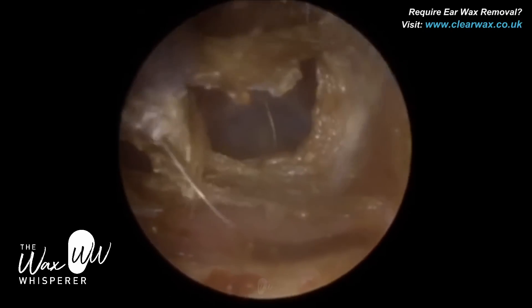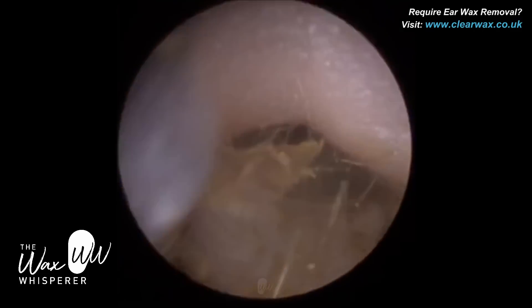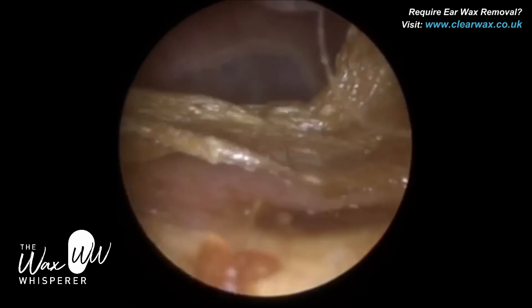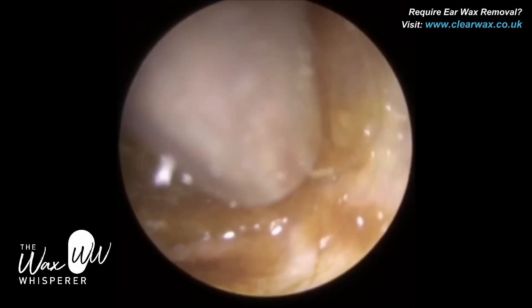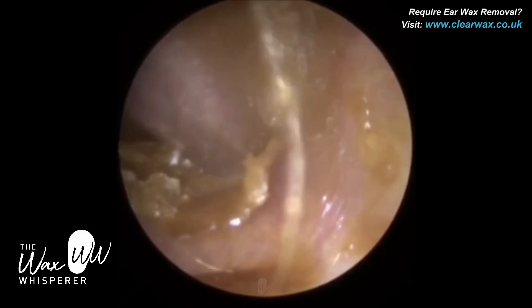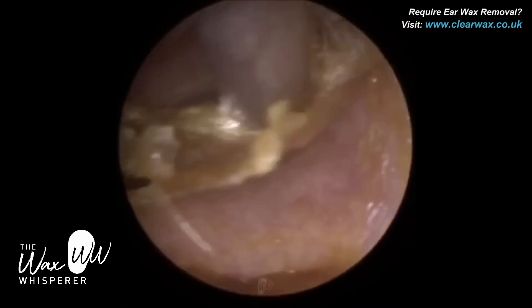So again, we've just got a bit of keratin here. Now, this patient's ear canal is quite inclined. Everyone's ear canal — the average upward inclination is about 30 degrees. This patient's ear canal does incline a bit more than 30 degrees, so a bit more than normal.